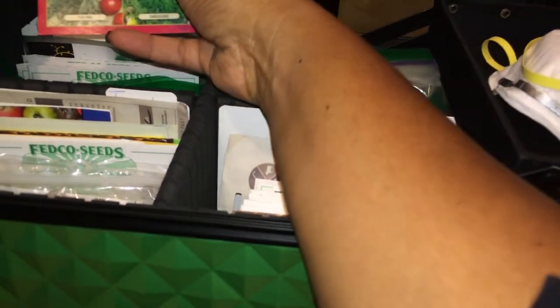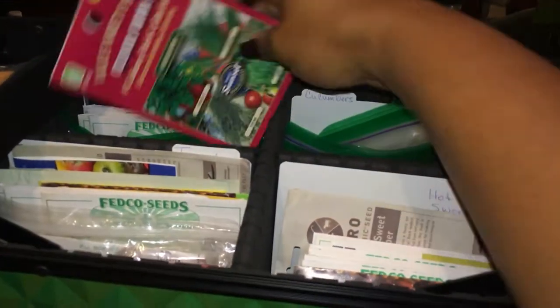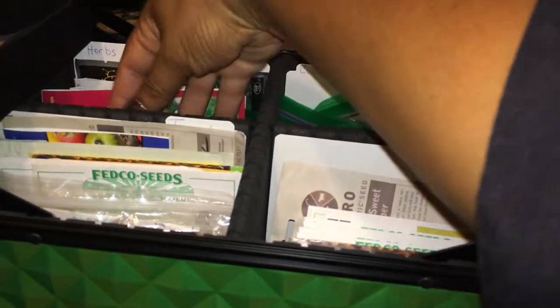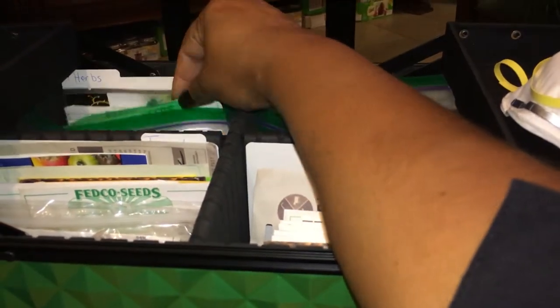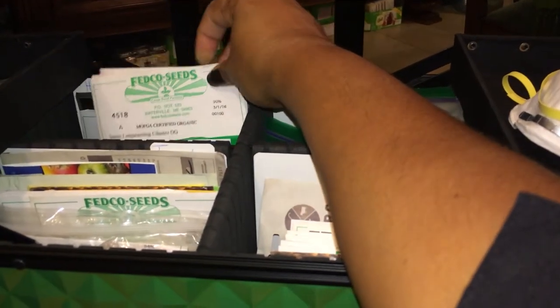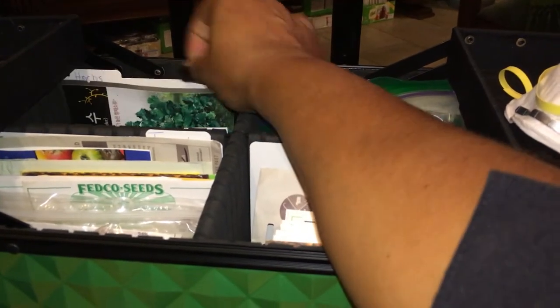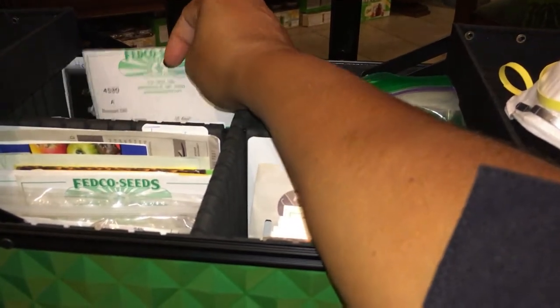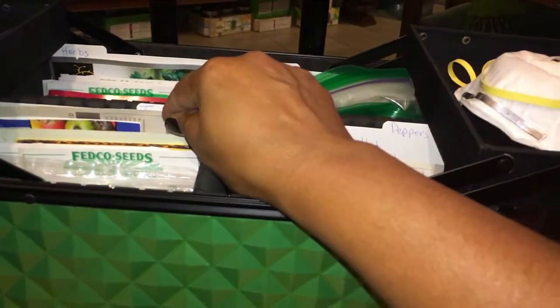The cucumbers are there, and then I call this section my herbs: basil, dill, cilantro, and I added tarragon not too long ago. Oh, this little packet had parsley, chives, oregano, and some more thyme — I have a ton of thyme. I'm looking more and more like I need more room because I have a ton of cilantro too. There's some dill, and that's that section.